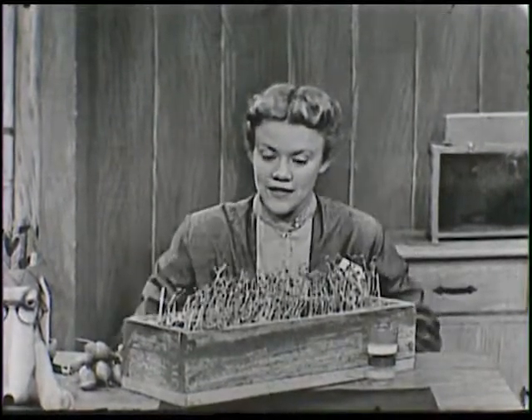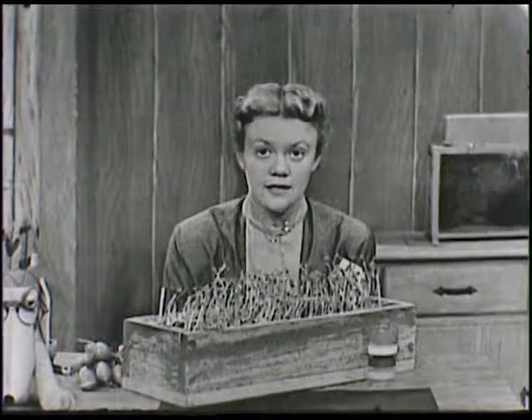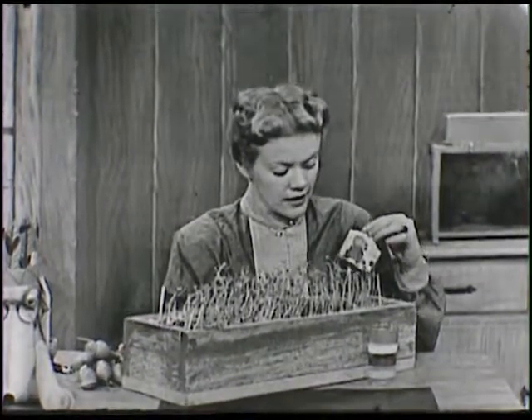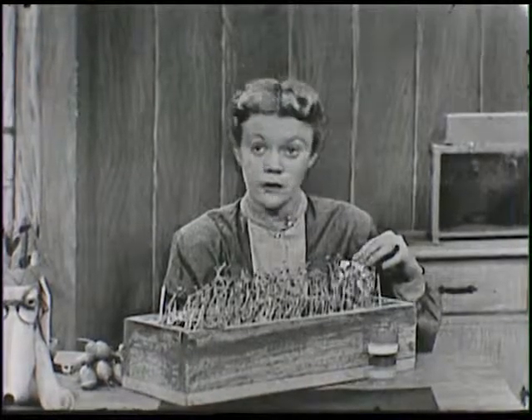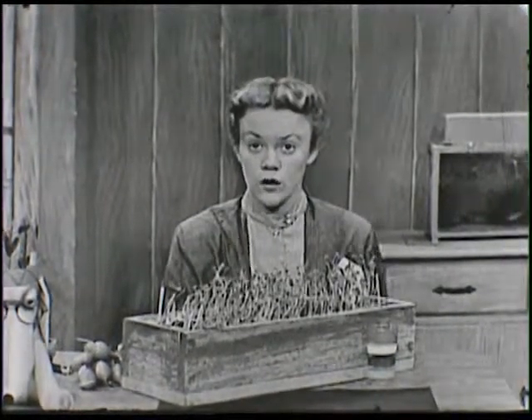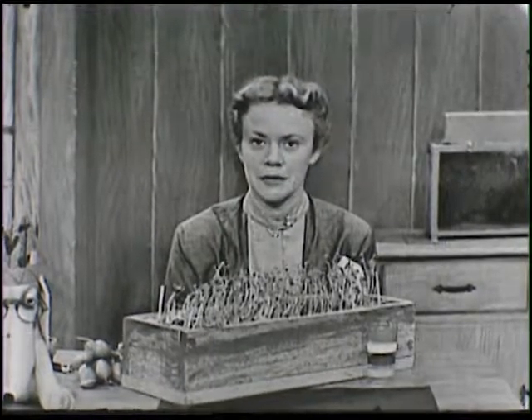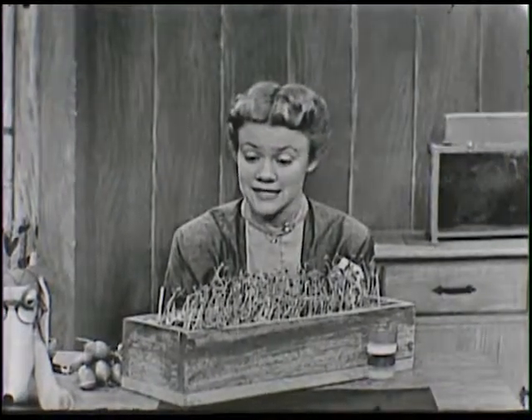Do you remember the other day when we put the dirt in this box and we planted the seeds? We put the little markers down here at the end with the little seed packages on them so that we would remember just what was planted in each row.